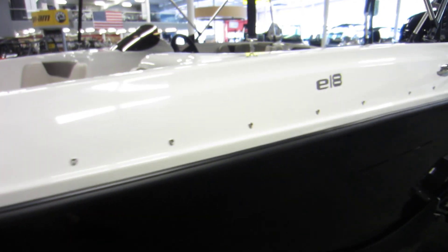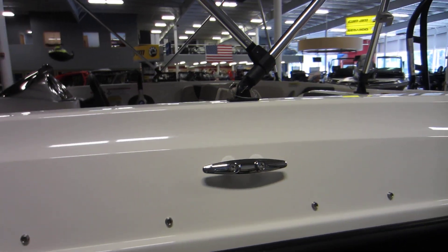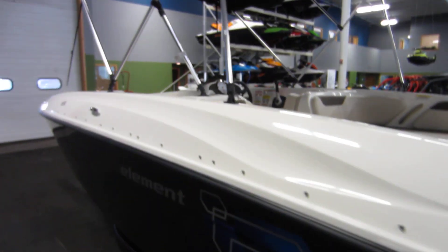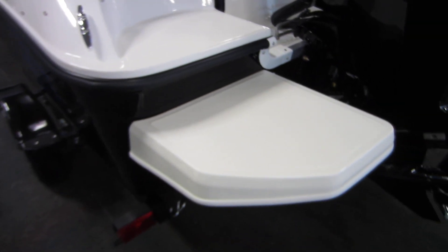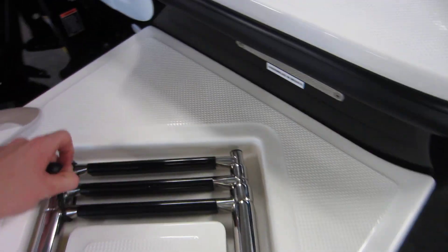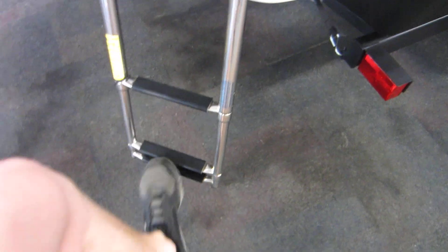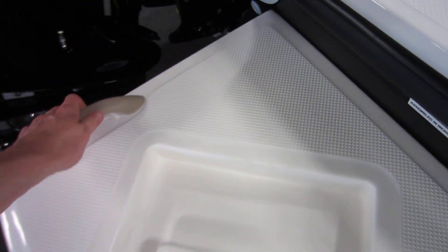This boat is equipped with a factory installed snap-on mooring cover and a removable bimini top with storage boot. Swim platform with non-slip fiberglass flooring. Three-step telescoping boarding ladder with safety handle.